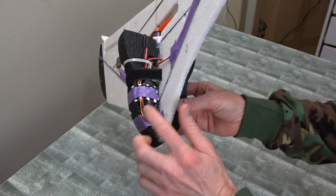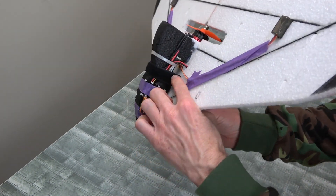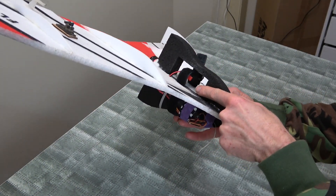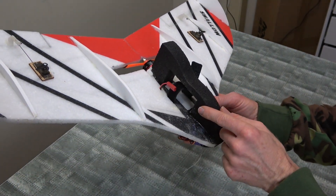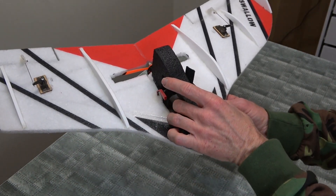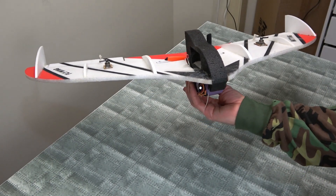Hidden away under here is a little ESC - just a 12 amp. Receiver tucked away in there. And you stick your battery on with a little bit of Velcro, strap on there. Little JST plug on there. The weight of the battery is on top too, but it still flies around okay.